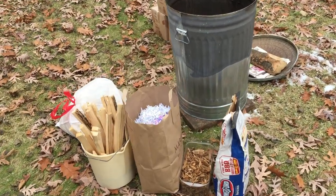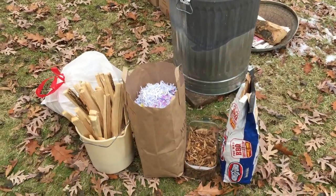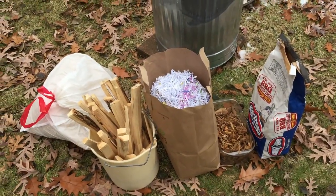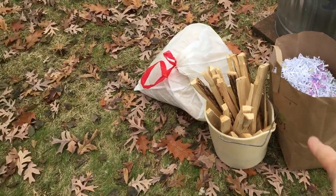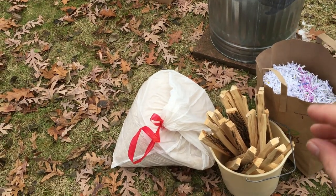It is time to start loading up the pit fire kiln. All the supplies are laid out: combustible materials including charcoal, wood chips, shredded paper, split kindling, and in that garbage bag is some very fine sawdust.